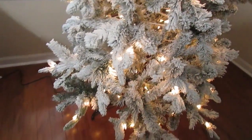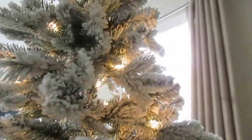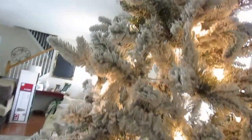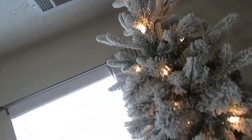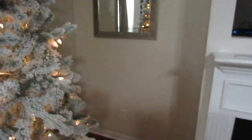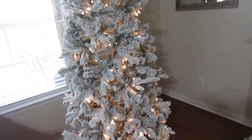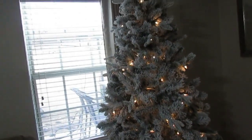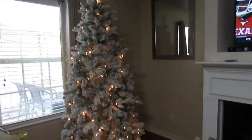My old tree was a 9-foot tree and it was very full and round, so I had to get used to this tree not being as round. But it is absolutely beautiful — that is the only negative I can see. It looks great in the space it's housed in. My old tree really took up the entire space, but this gives me the opportunity and real estate to do other things in that area.